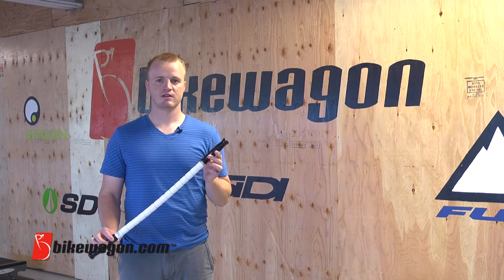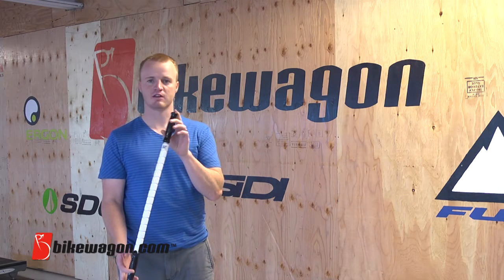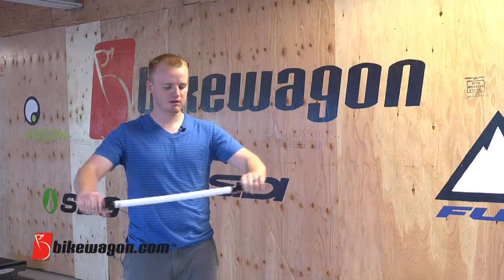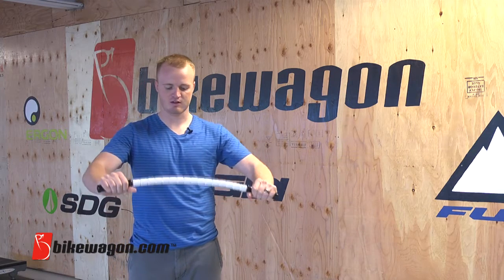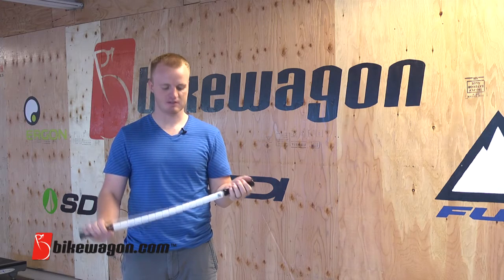This product here is called the stick. It is a muscle massager. This is just one of the varieties of the stick. They come in different lengths, different thicknesses. Two handles here and there is a plastic piece in the middle of these spindles that you can bend back and forth like this. They have bigger ones, smaller ones, and they even have a pet stick for your pet.